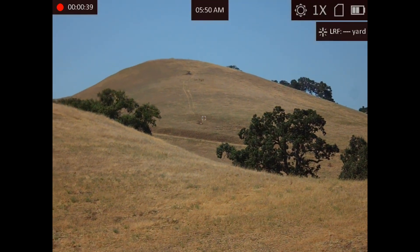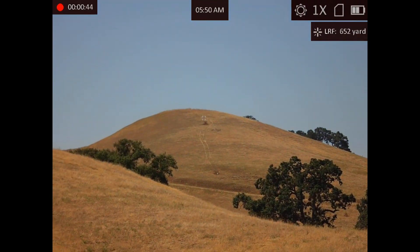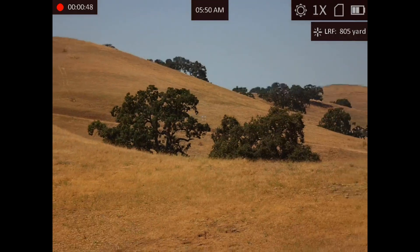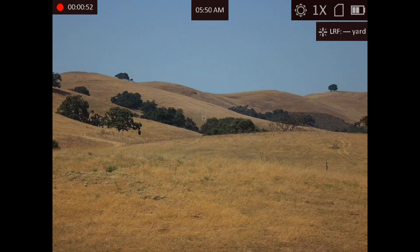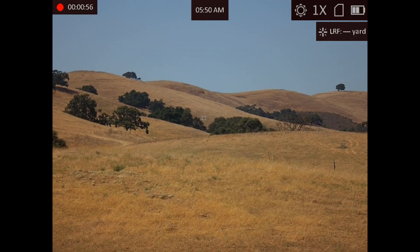That target right there is 650 yards away, right above the road. And that target right there is 800 yards away. That target right there is 1,350 yards away.